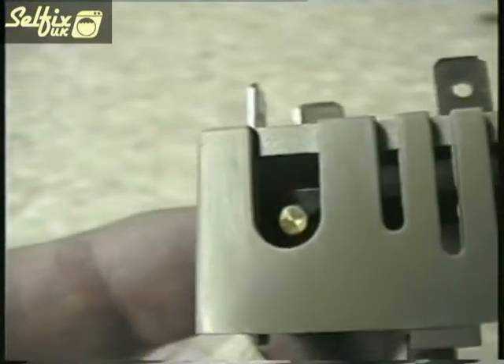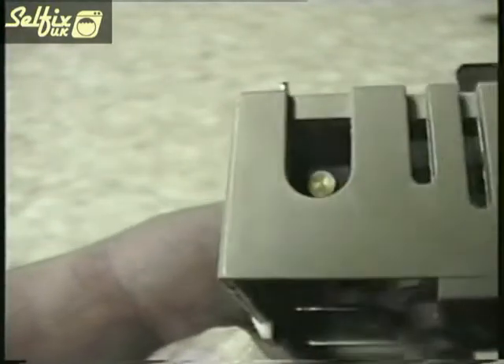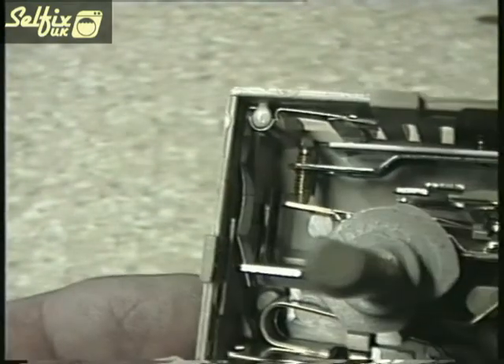This regulator has an adjuster which allows you to alter the current flow settings yourself. However, I will emphasise that this is not a procedure I would recommend unless you really know what you are doing.